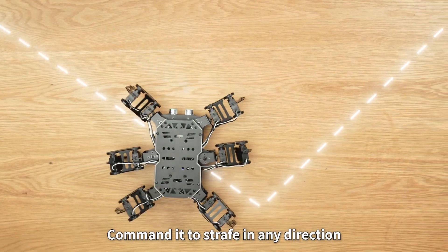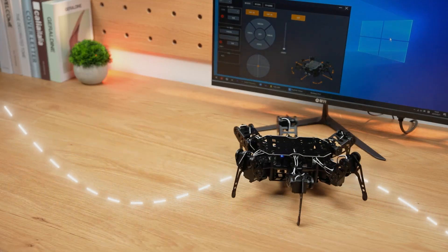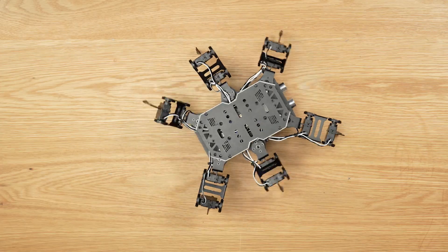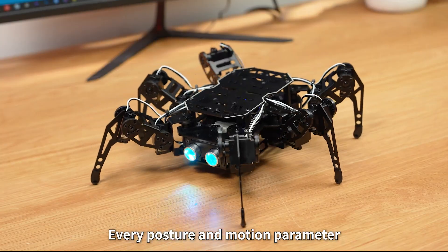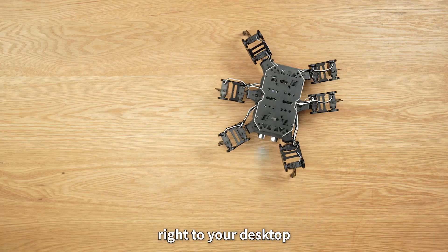Command it to strafe in any direction, weave through S-curves, or spin endlessly. Every posture and motion parameter can be mixed and matched, bringing a vivid lifelike presence right to your desktop.